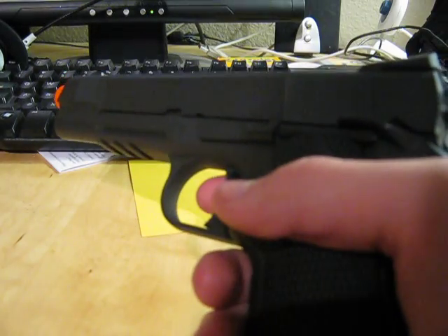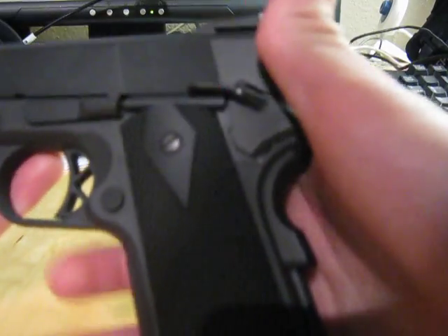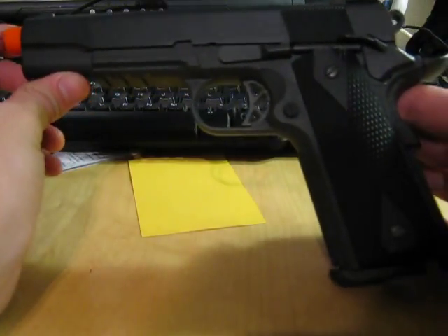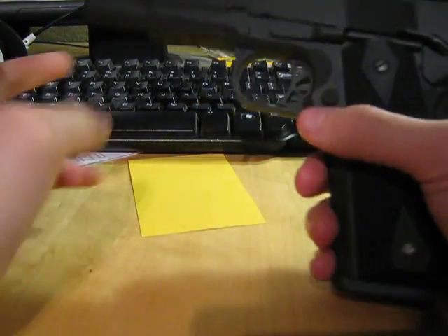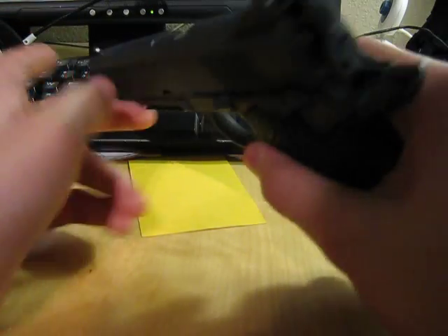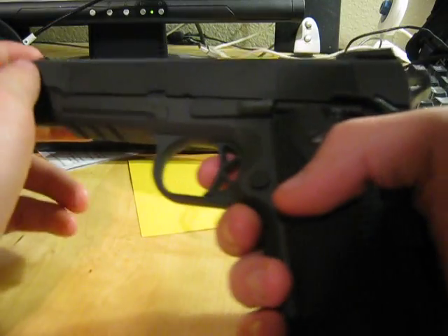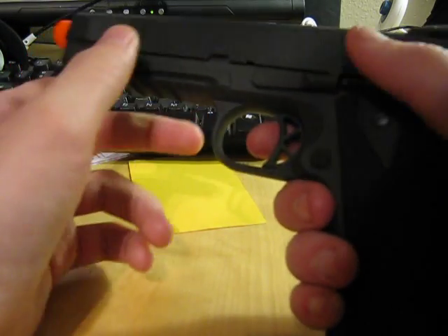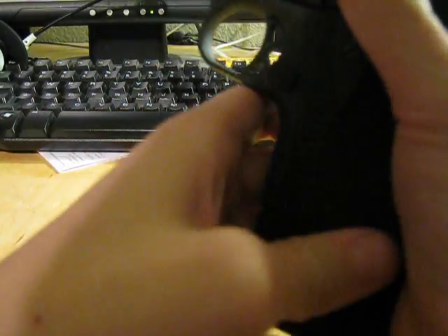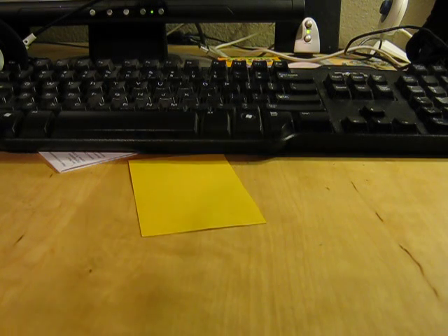Really nice people at Airsoft GI in California — you should check them out. That's the pistol — pick it up if you can. It's expensive but I guarantee you won't need another sidearm. I'll probably get another pistol just for fun, but other than that it's very very nice.